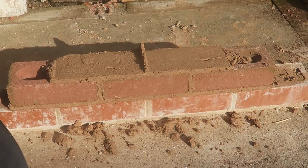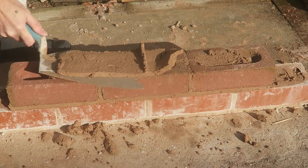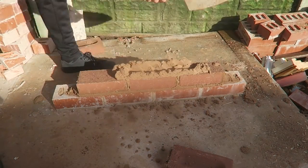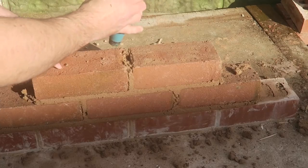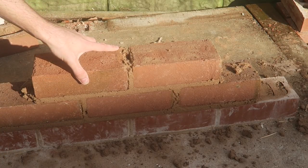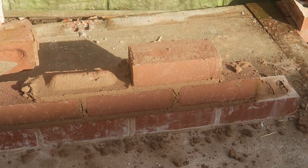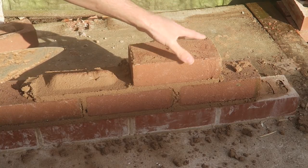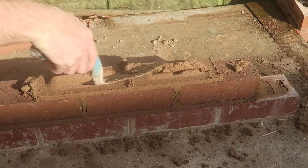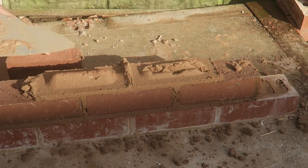We're going to try laying frog down now. We'll take these off to see if they've been filled. There's one — that's quite full, that frog, so the pressure's going to be even through that. And that's a little bit of a void in that one, you see. See that void? This one's full here — so this is a good example of this, really.